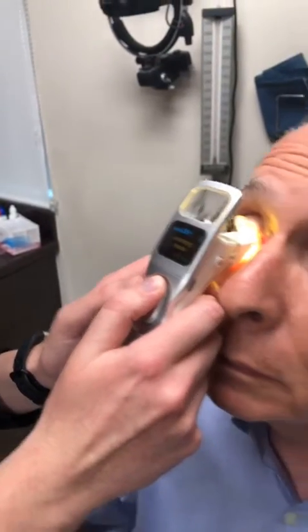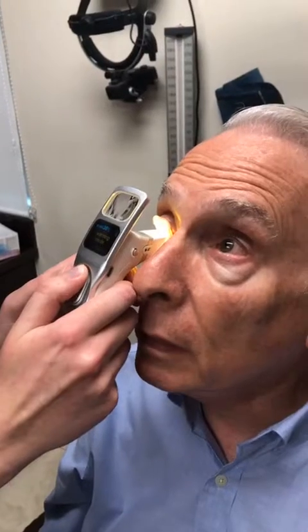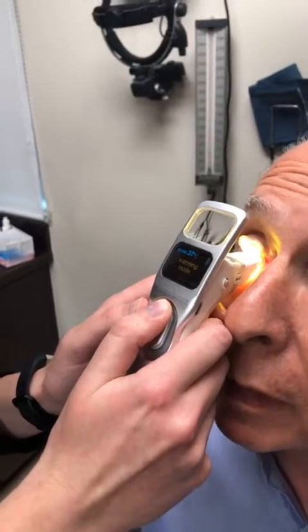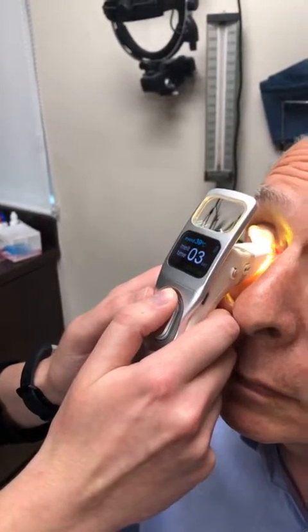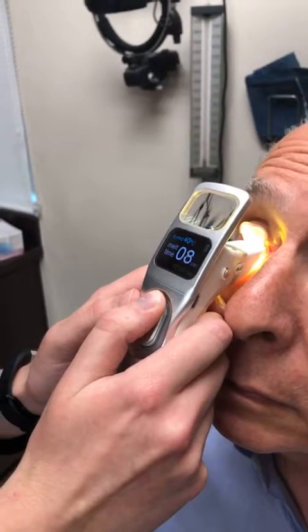It feels comfortable. No pain? I have no pain. I can feel the heat. It feels nice — a very nice sensation. Good. So now it's at 38 degrees Celsius, and we're going to wait about 40 to 60 seconds.